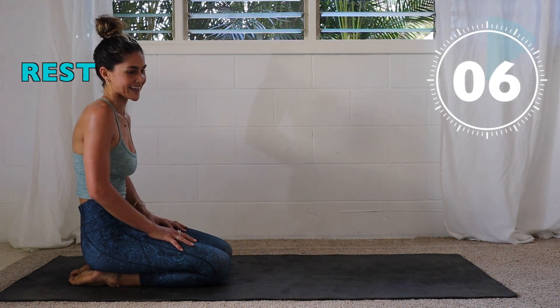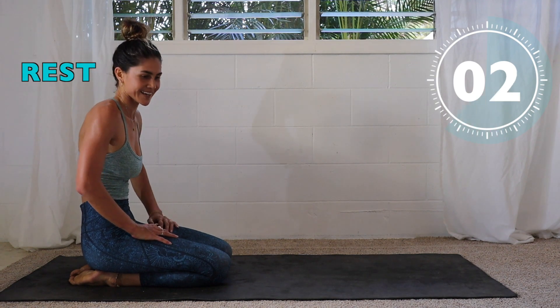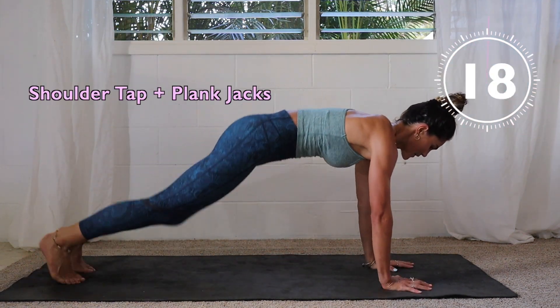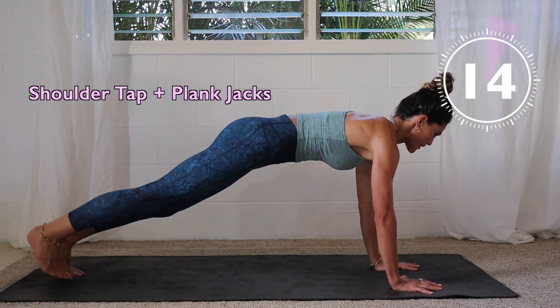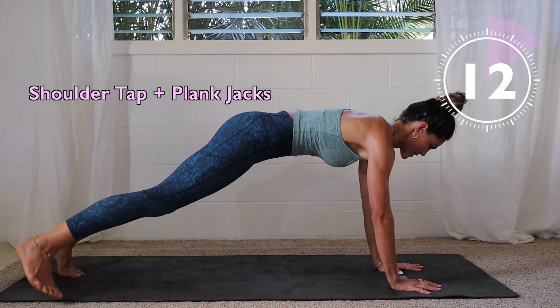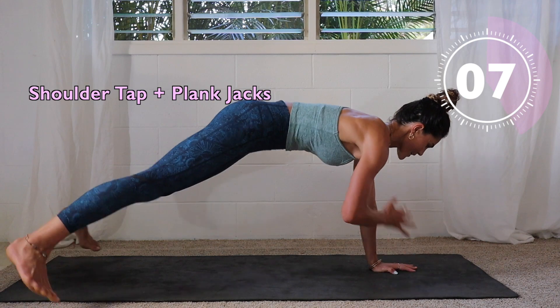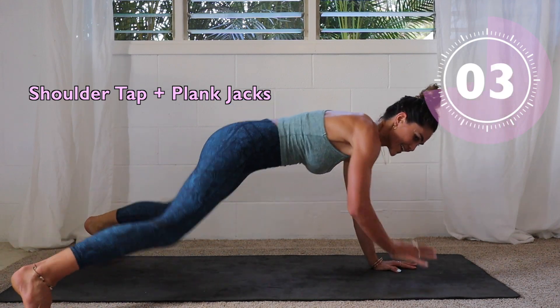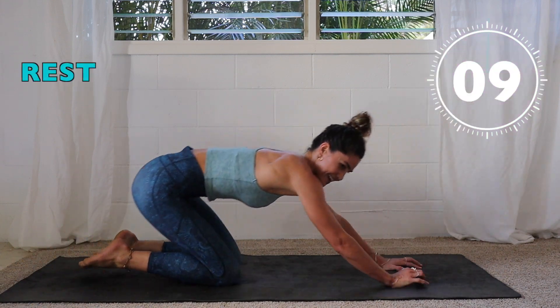Last round of these before we move on to our last exercise — so close! Push through that burn. Here we go. Remember the step-out option is right here if you need it. If you can, finish it off — last 10 seconds, adding that jump. All the way, let's go! Three, two, one, rest.